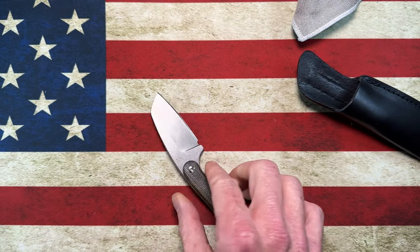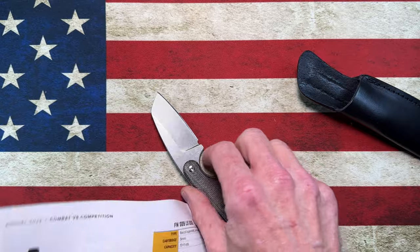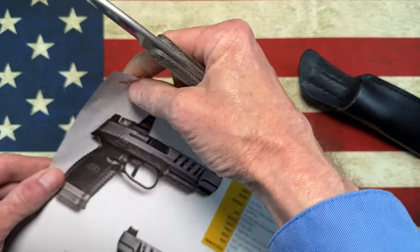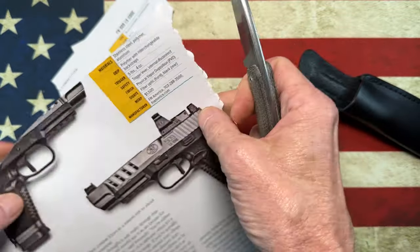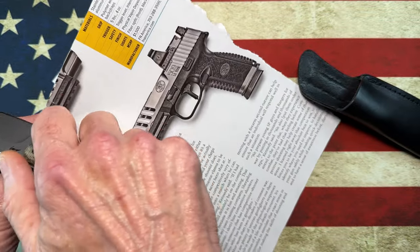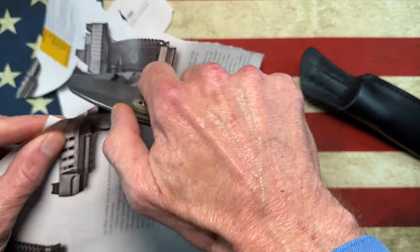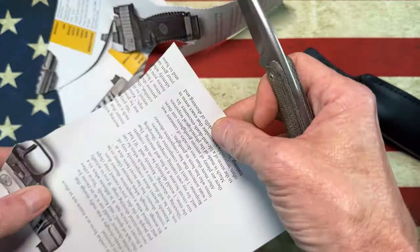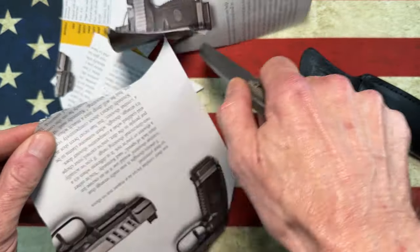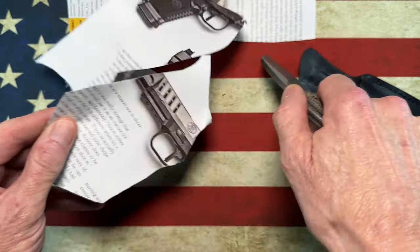Very ergonomical. Let me grab a piece of paper — it whittles. That was a cutting error, guys, but this is the factory edge; I've done nothing to this knife. It is a little thick behind the edge, and I'm thinking this guy needs a good stropping, maybe even a good sharpening.